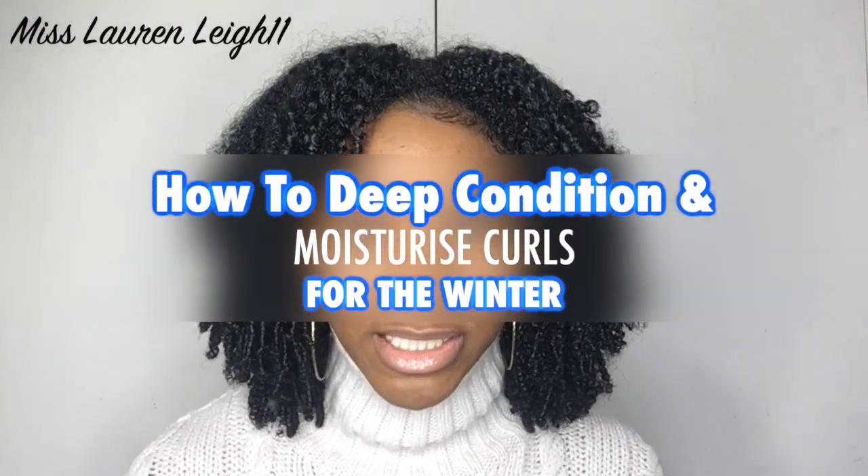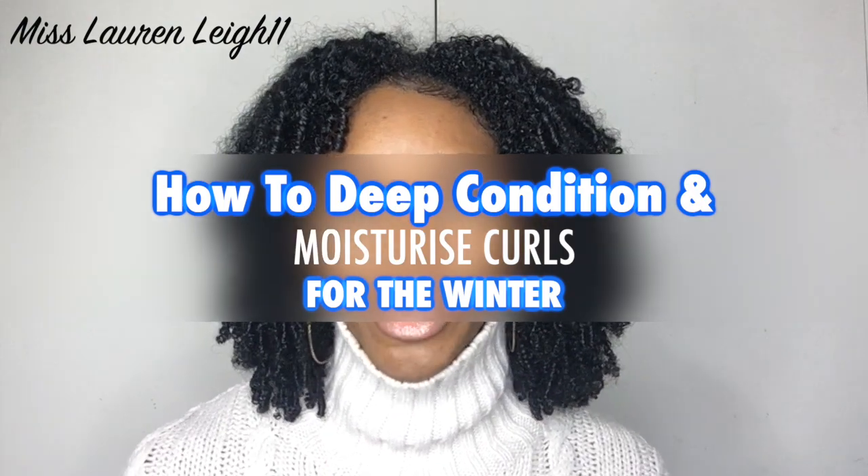Hi guys, welcome back to my channel. This is Miss Lauren Lee 11, and today I'm going to be showing you how to deep condition and moisturize hair for the winter.